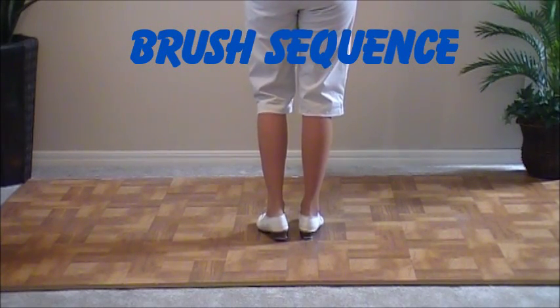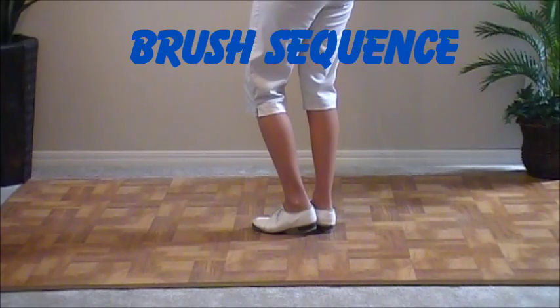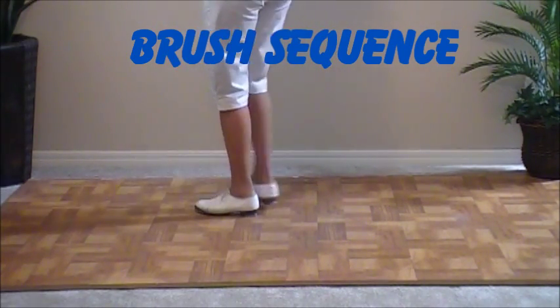This step is called a brush sequence. We're going to diagonal to the left and do a rocking chair. Ready, go. Double step, brush up, and a basic.